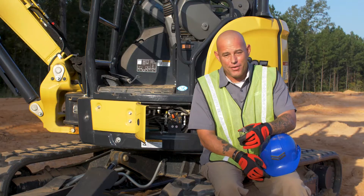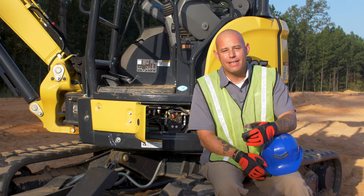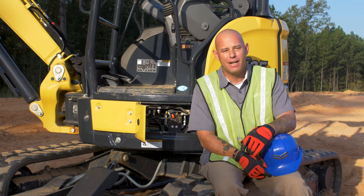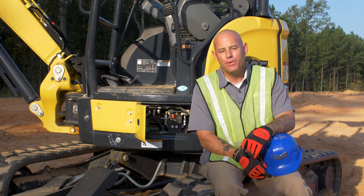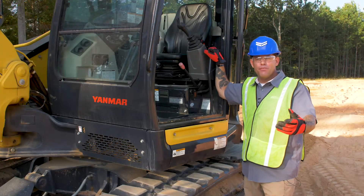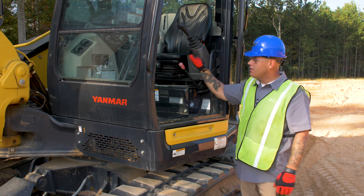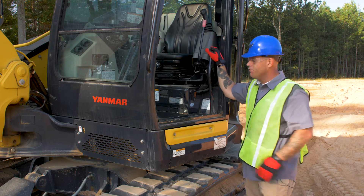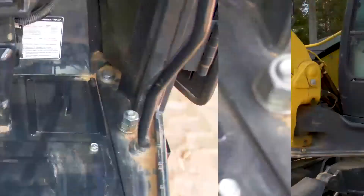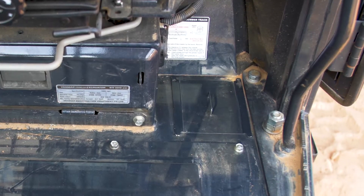Now that I've showed you how to do it on the VIO35, always remember that it is the exact same and in the same place on a VIO17 through the VIO55. Now we'll go ahead and move on to the VIO80 and the SV100. Before we get started, ensure that the engine is off and hydraulic safety is up. For this video, we have removed the floor pad out of the machine so that it's easier to see where we're getting into.